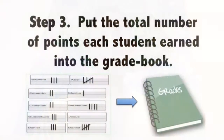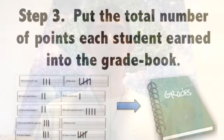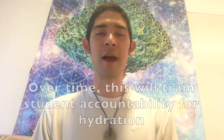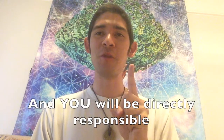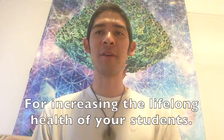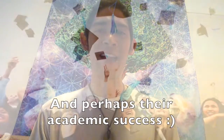Step 3: at the end of the week, put the total number of points each student earned out of 5 into the gradebook. Over time, this will train student accountability for hydration, and you will be directly responsible for increasing the lifelong health of your students and perhaps their academic success.